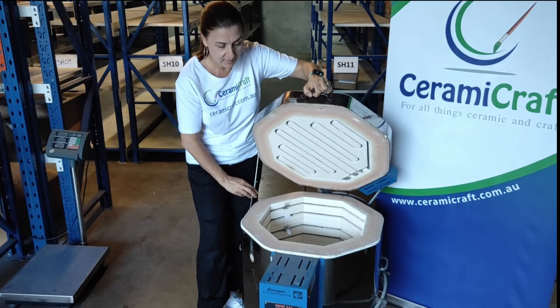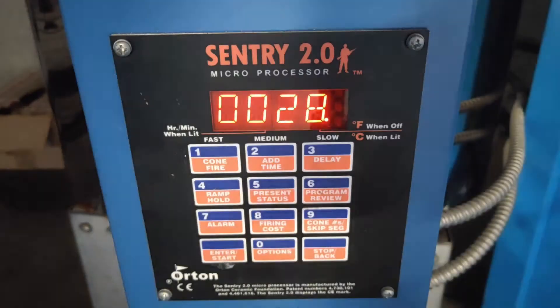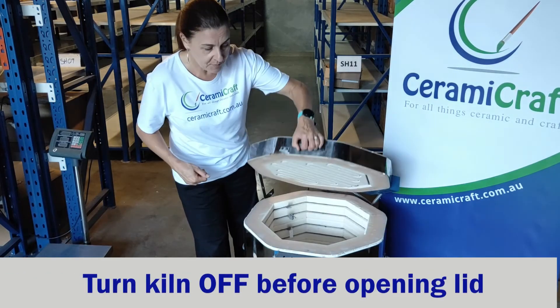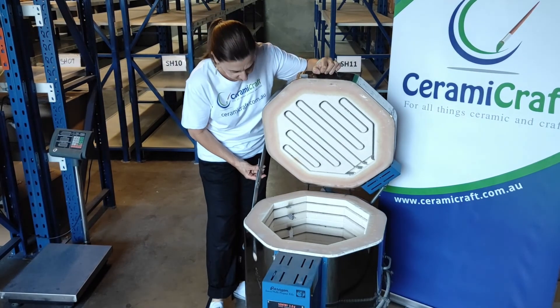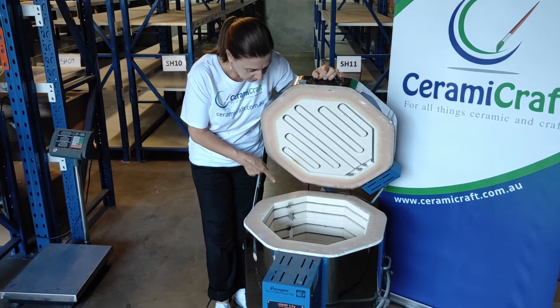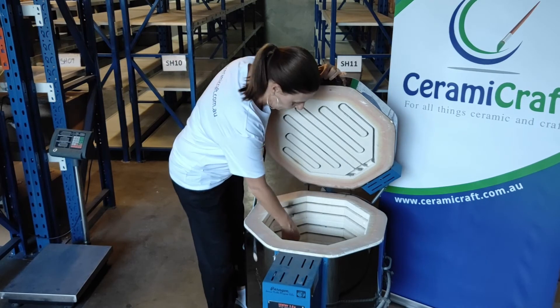We're going to close the lid and switch the kiln on. There's a slight smell of smoke from the paper — you can probably see that as well. Now the top paper is almost disintegrated really. There it goes to the bottom.